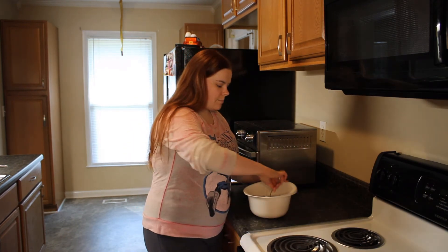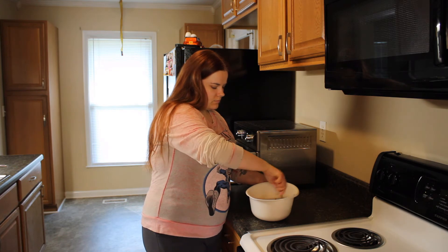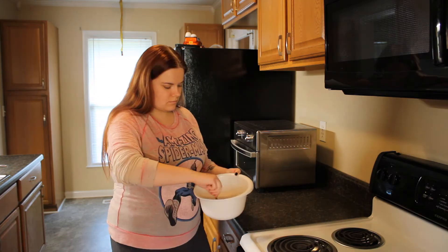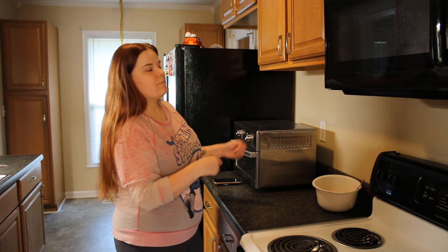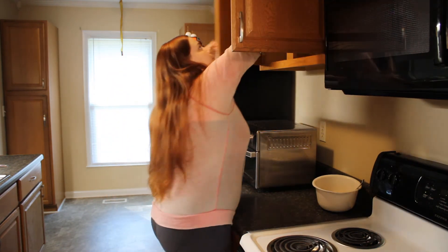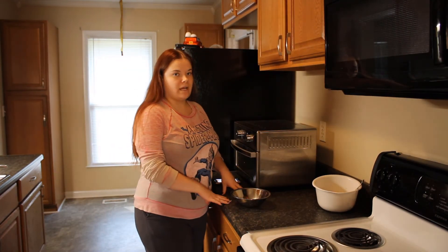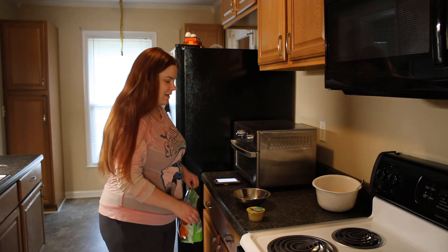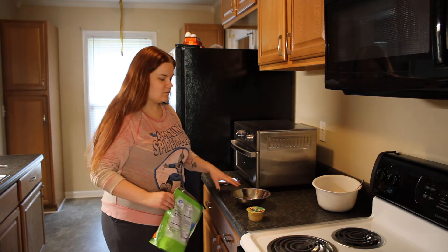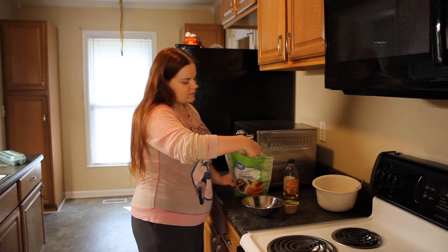Now we're going to combine the dry ingredients, then set those aside and get out another mixing bowl. In the separate bowl we're going to mix our wet ingredients plus sugar, so we're going to add three-fourths cup of sugar.